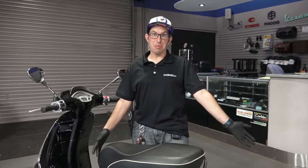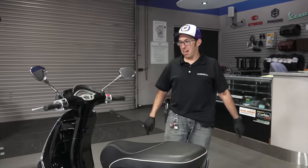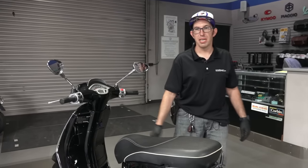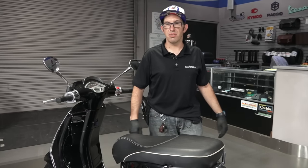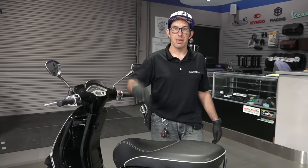Hopefully that was the most comprehensive belt video you can have for the new-style Vespa Piaggio three-valve 125-150 motor. Thanks for watching. Check out all the other videos and accessories we've got. See you next time. Scoot on.